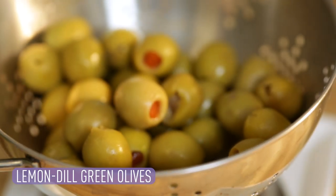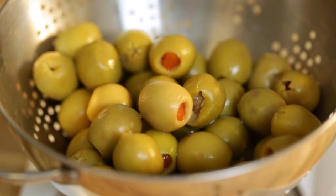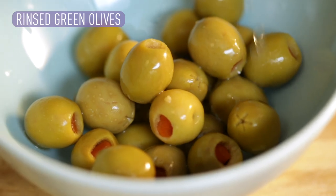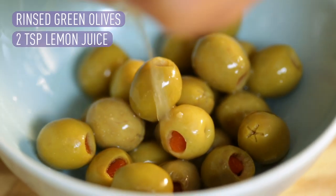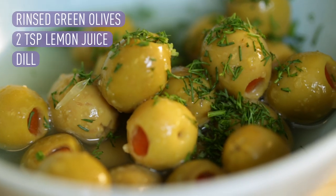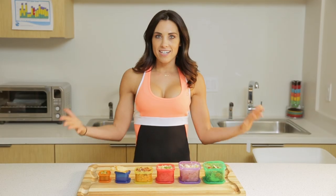Our last container is the orange container. Today we are using green olives, which I love. I've rinsed them to get all the extra sodium out, added lemon juice and a little bit of chopped up dill. We're just gonna let it marinate in the refrigerator overnight. But there you have a little yummy treat.